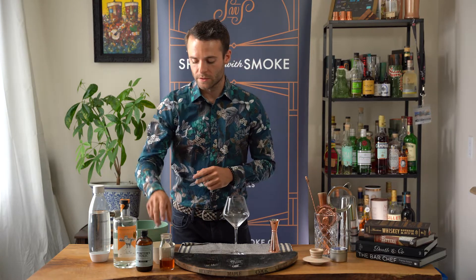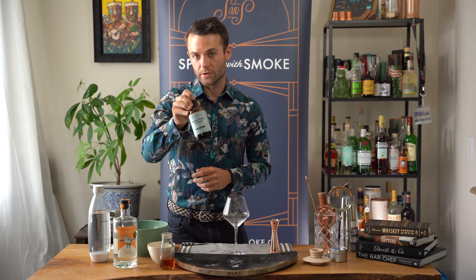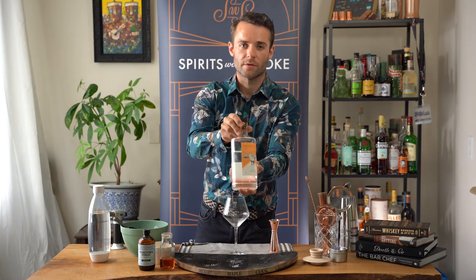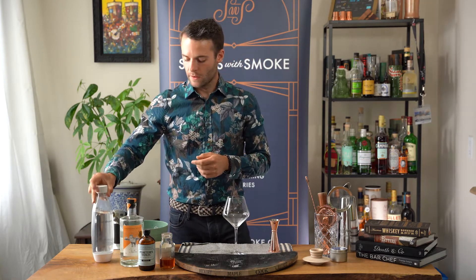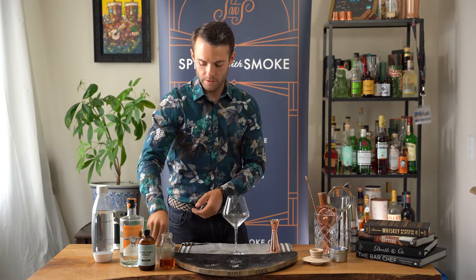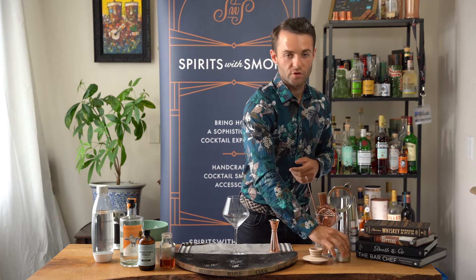First, we're going to go over our ingredients. We've got a strawberry lavender syrup, Porter's tonic syrup, a seaberry gin from Strathcona Spirits, a little bit of soda water, a lime wheel for garnish, our smoking saucer, and we've chosen for this cocktail our bourbon and oak wood chips.